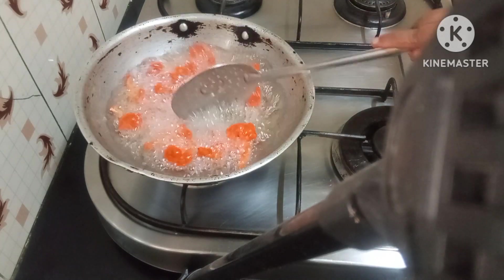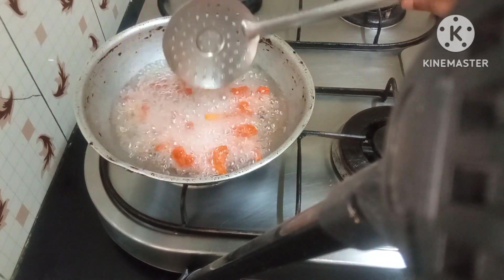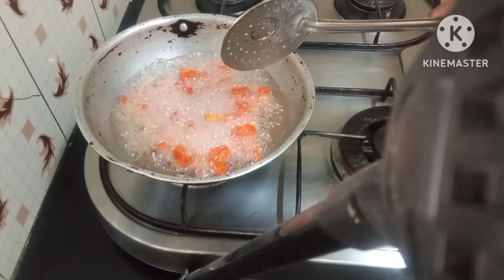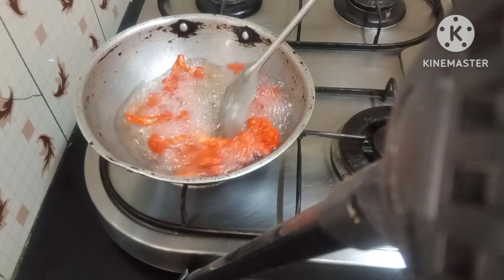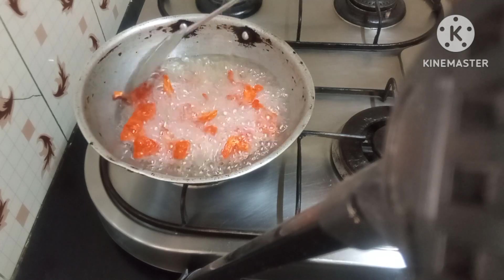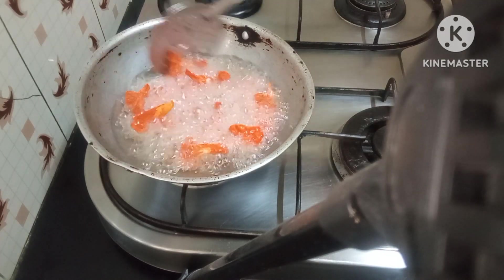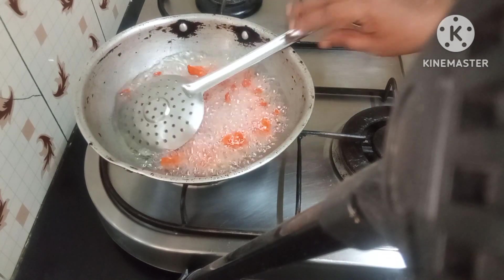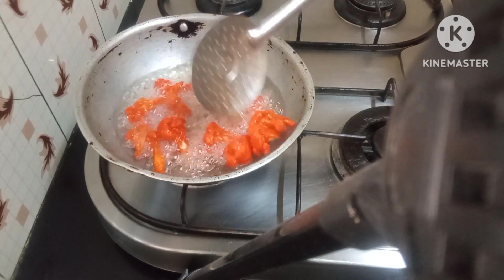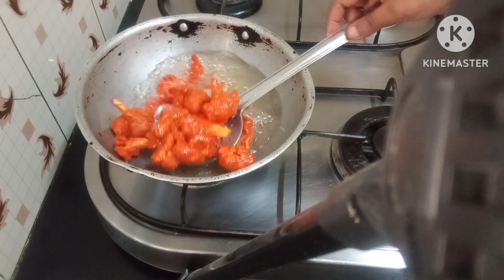When you marinate it and then you're going to fry it, as soon as you put it in, don't touch it. Some people have this habit of immediately turning it or shaking it — don't do that. Don't touch it for a couple of seconds, because if you touch it the marination is going to peel off. Let it get tightened with the hot oil, then after five or ten seconds you turn it around. This is a really good tip — your coating stays on and doesn't come off into the oil.